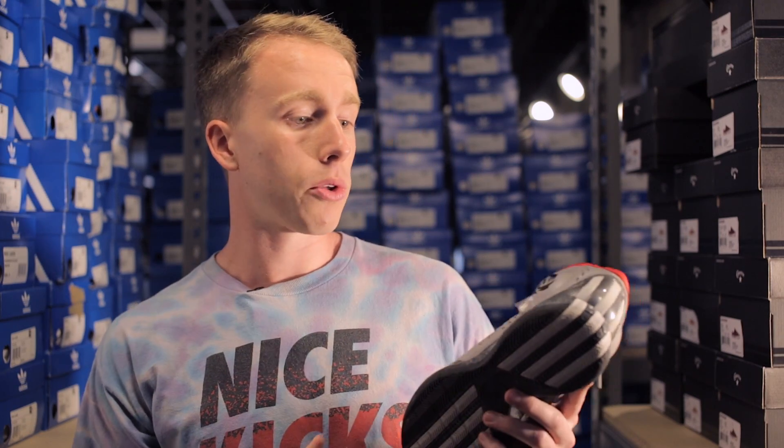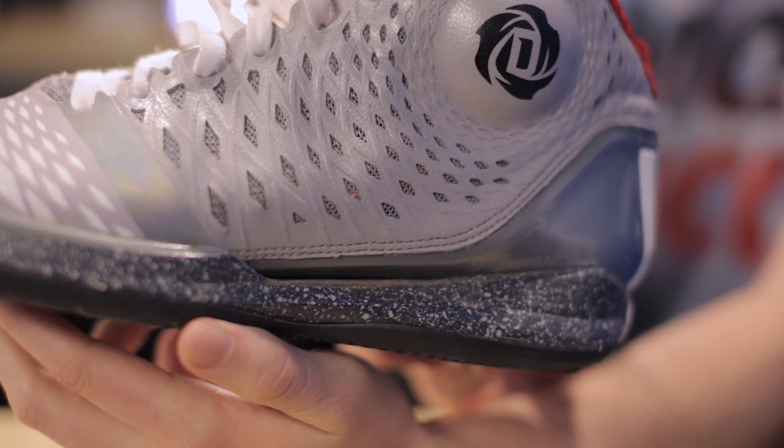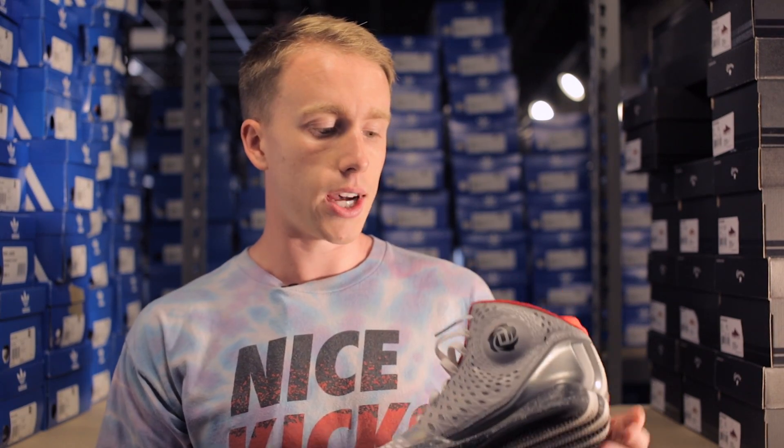One of my favorite aspects of the D-Rose 3.5 was the cushioning. You're not going to see much visible tech on this shoe in regard to cushioning, but they are comfortable from first wear. Not much time needed to break in, and they proved durable over time.